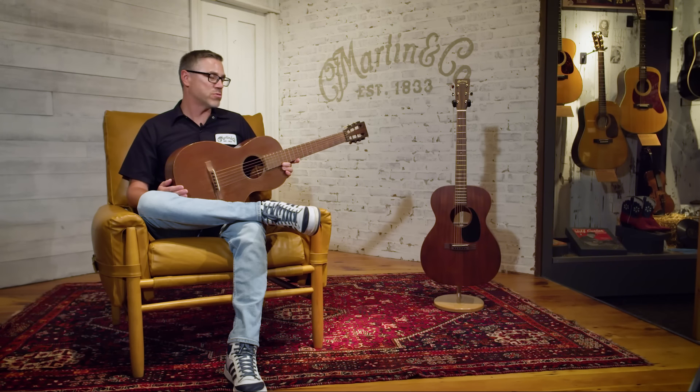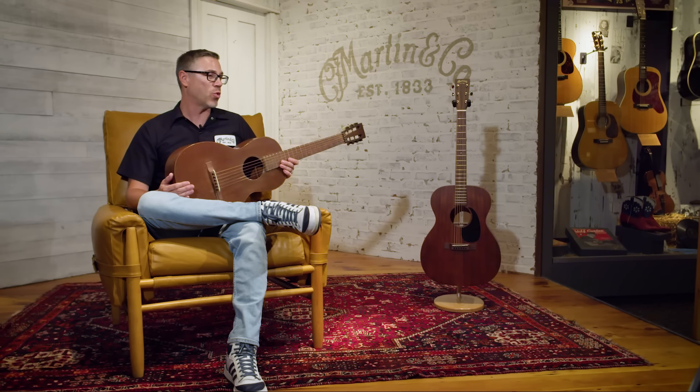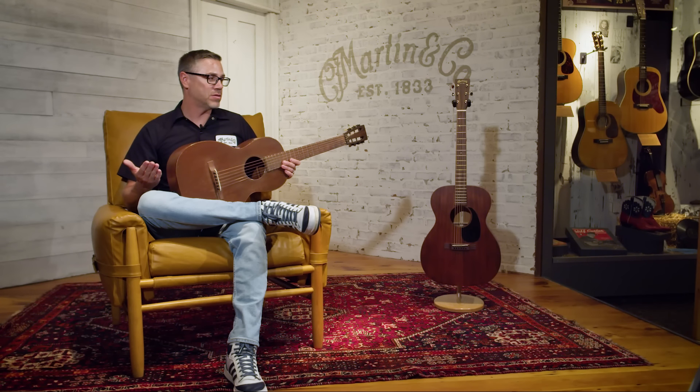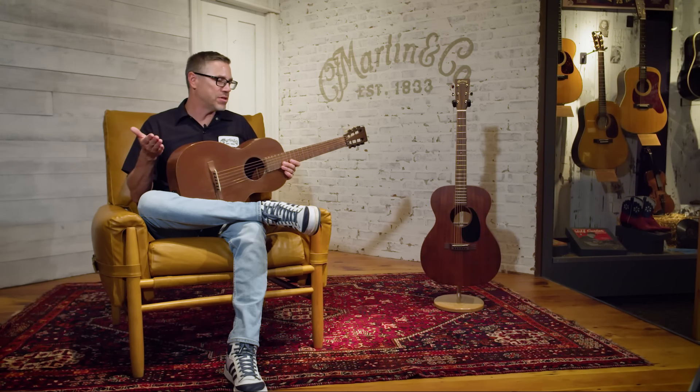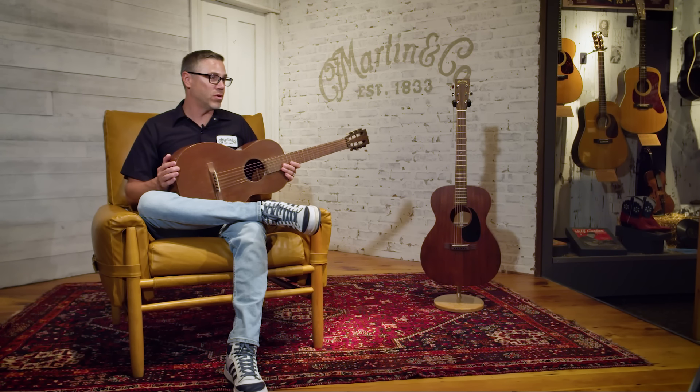Today our 17 series has spruce tops, where the 15 series still retains mahogany tops. You do get a different tone from a mahogany top — it's a little bit denser than spruce so it's not going to vibrate as much, making it a little more mellow and warmer sounding. You're not going to get quite as much projection, but these guitars do record very well. The 15 series really is the ultimate value for guitars coming out of our Nazareth factory. It goes through the same process as a 28 or an 18 — some elements are different, like the neck joint and bracing — but you're getting an all-solid-wood, Nazareth-built guitar.